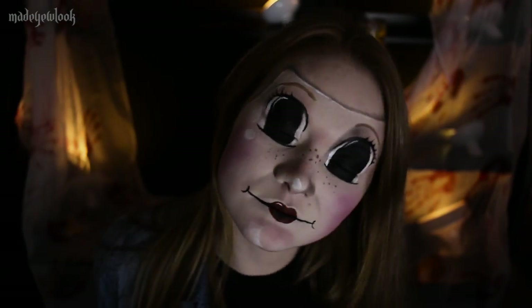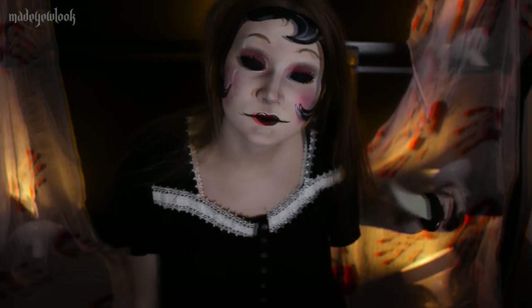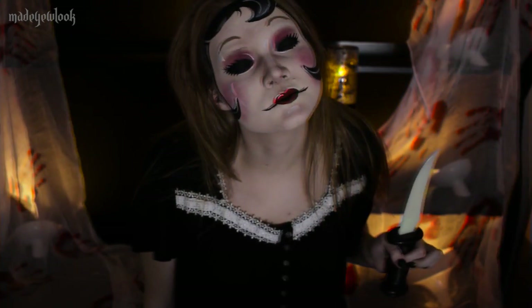Good evening. In this tutorial I'm going to be showing you how to create two masks inspired by the movie The Strangers on your face — no body paint required. All the products I used have been listed somewhere around the video. Please do not forget to subscribe to my YouTube channel, and if you have any questions, comments, or concerns, feel free to contact me.